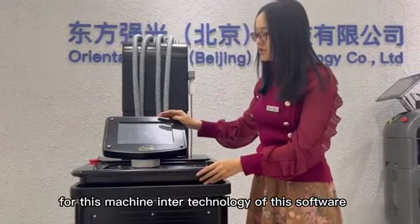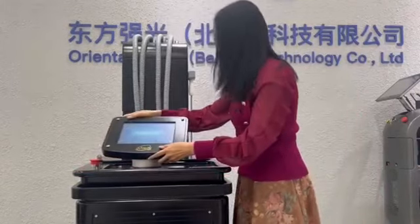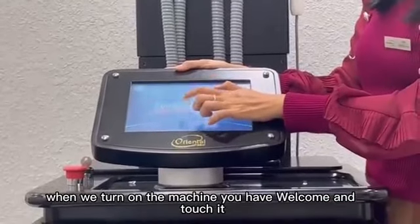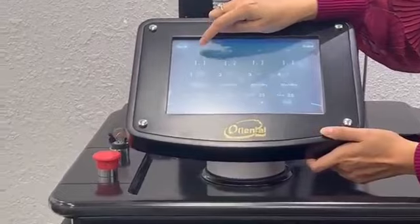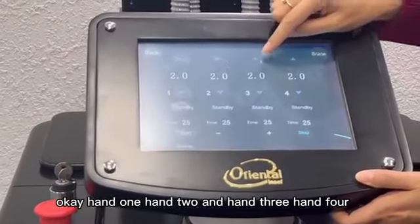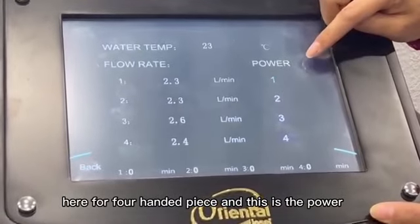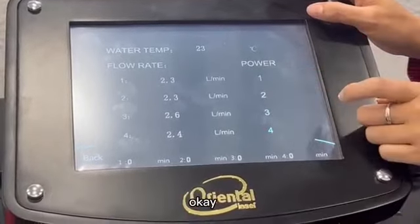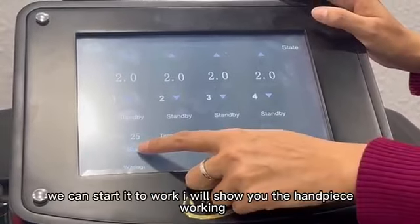For this machine, the Intel technology software is also very easy to operate. When we turn on the machine, you will see four different handpieces, and each energy setting can be changed from 0.1 to 2.0 watts per centimeter square. We have hand one, hand two, hand three, and hand four. Here we have the flow rate for all four handpieces and the power energy grid — we can choose different grid levels for the power. On the button side there are different minute settings for the operation.